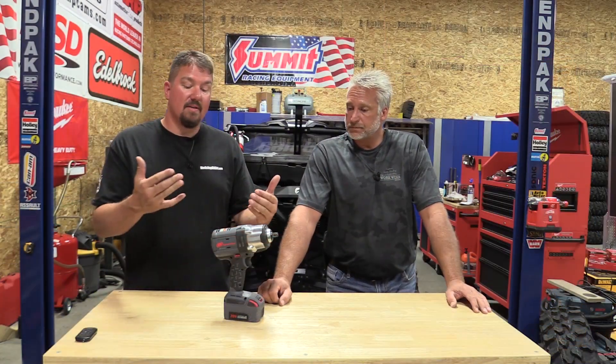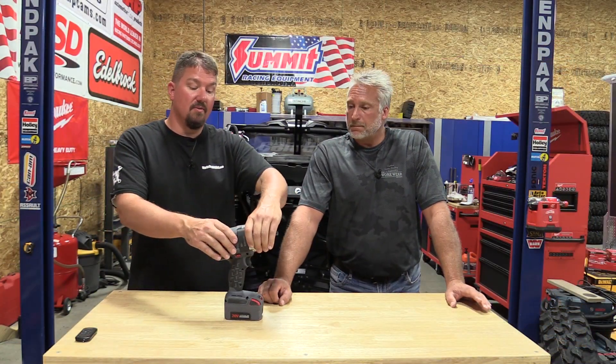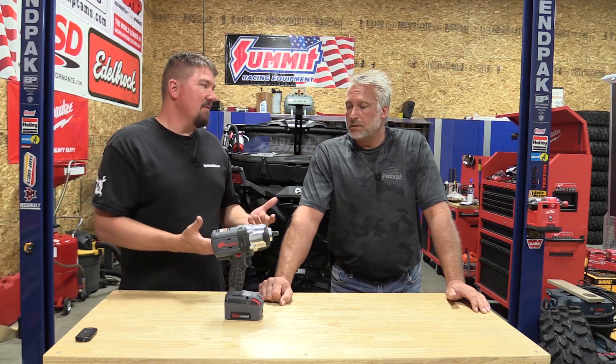The build quality is what I really dig on this. When you look at the aluminum up front, inside there's a steel-reinforced frame that you can't see. There's a lot to this, which makes it a little bit heavy, but the power is there for it.